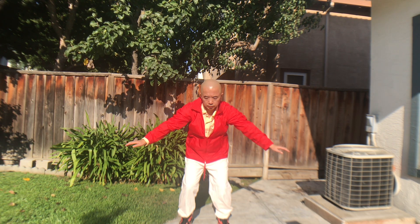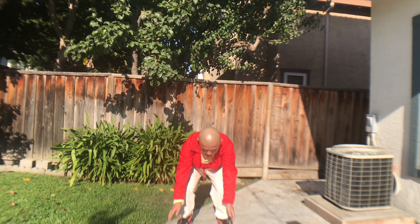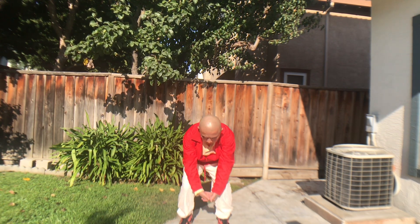And down to the feet. Relax your knees. Be aware of your whole body connection — relaxing. The feeling.